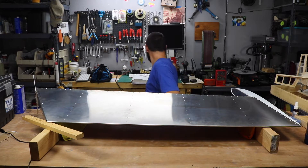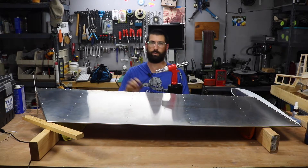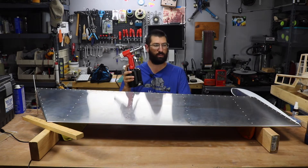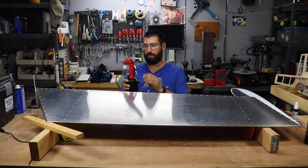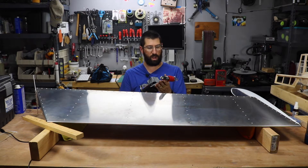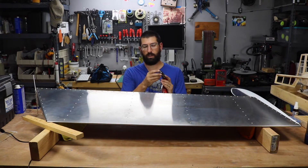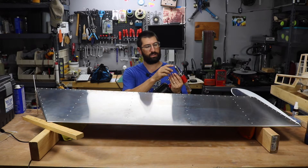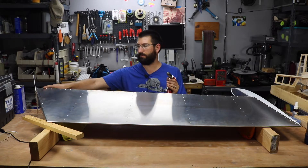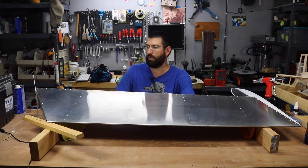The Zen Air rivet gun worked flawlessly guys, so if you do build this airplane or any of the Zenith kits, make sure you invest in their rivet gun. It's a good quality product, works beautifully and it comes with the correct heads. They're specifically machined to lower the profile of the rivets, so make sure you do that. But other than that, everything went together really nice.